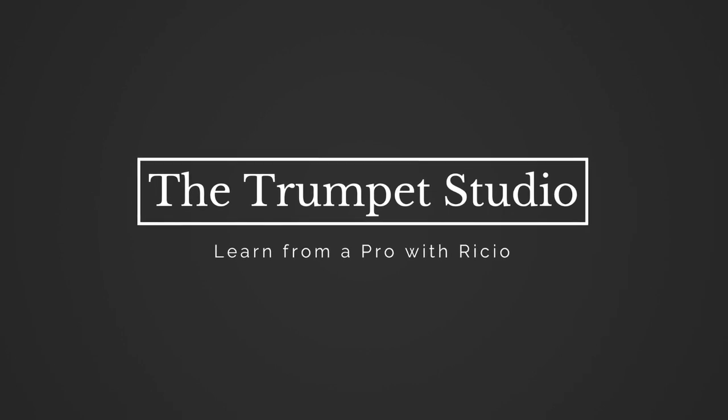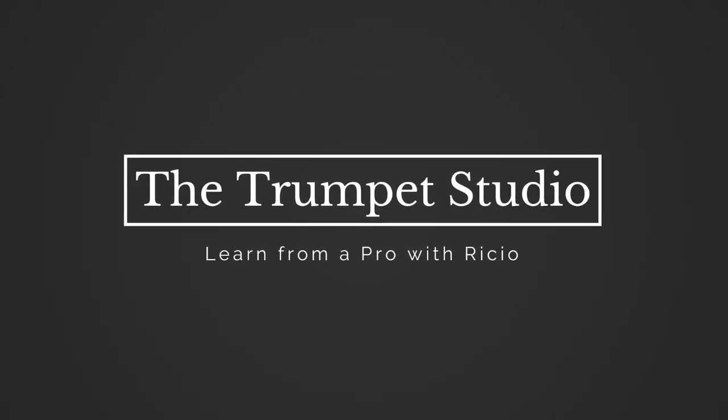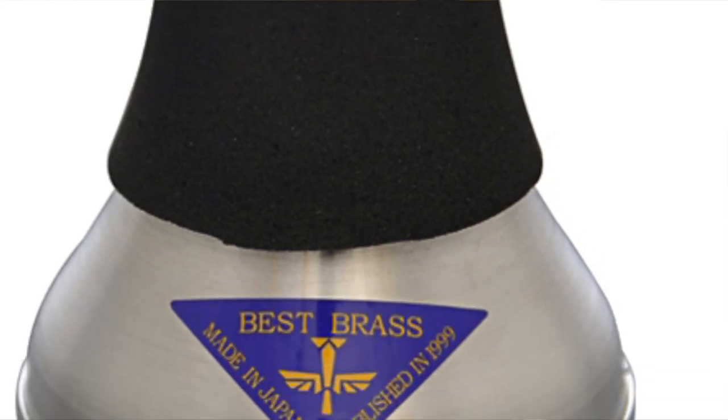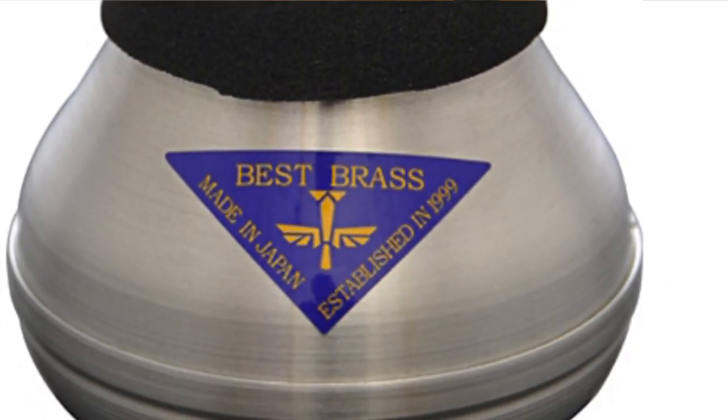Welcome back to the Trumpet Studio, I'm Recio. Today we're going to talk about practice mutes. This is a Best Brass practice mute — I highly recommend it. I'll start by playing open with the trumpet so you can hear how it sounds with my current mic setup, then I'll add in the different levels of mutes and talk about how they differ.